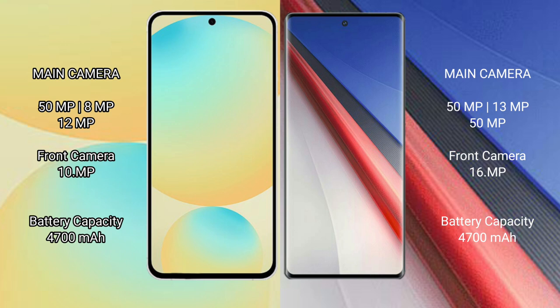Samsung Galaxy S24 FE has a 4600mAh battery with 25W fast charging support. Vivo IQ 11 Pro also has a 4600mAh battery but with 200W fast charging support.